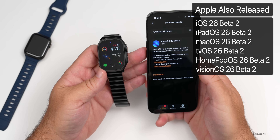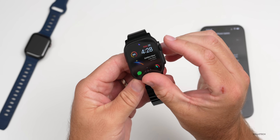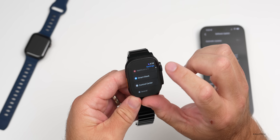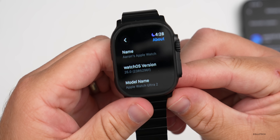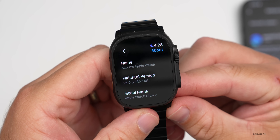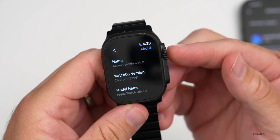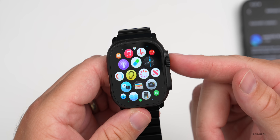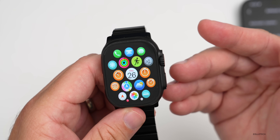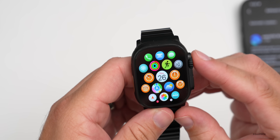Many people asked for this video to cover not only new features but also concerns about their Apple Watch bricking. This update does have a couple of changes. If we go into Settings, then General, then About, you can see the build number is 23R5296F. There aren't a whole lot of changes overall — this seems to be more of a bug fix update, and coming from Beta 1 to Beta 2, there isn't a whole lot new.